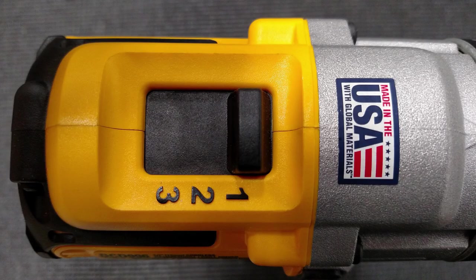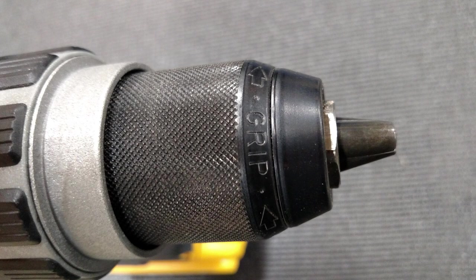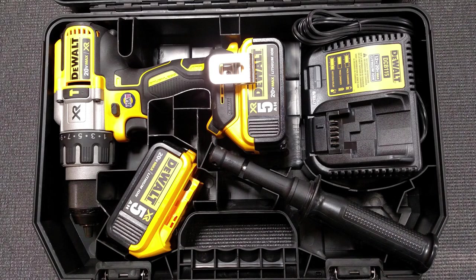We have the P2 model, so it comes with two 5.0 amp hour batteries, a side handle, a charger, and a case.